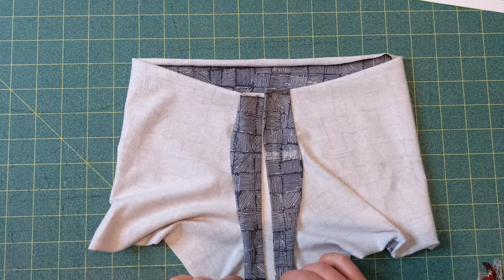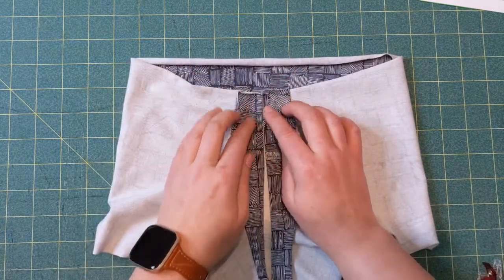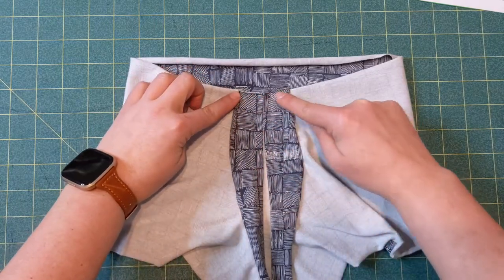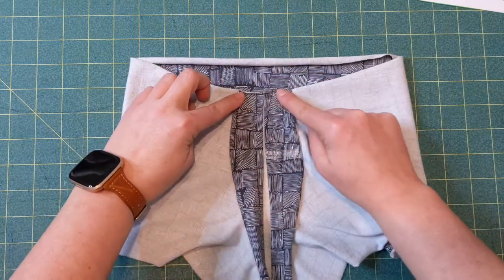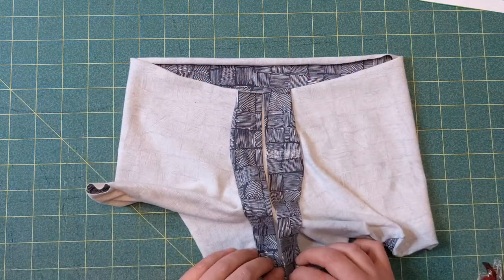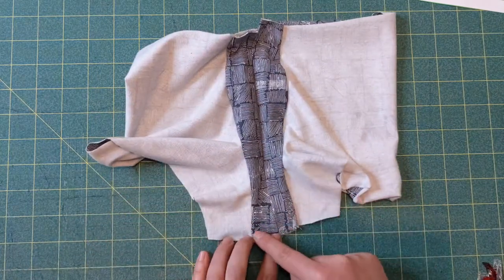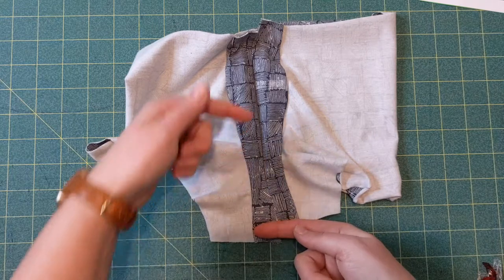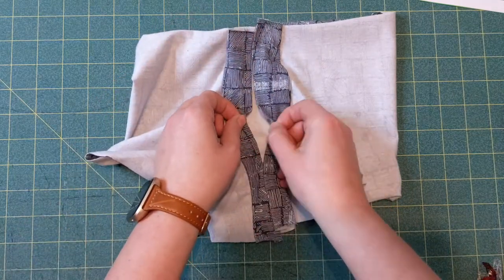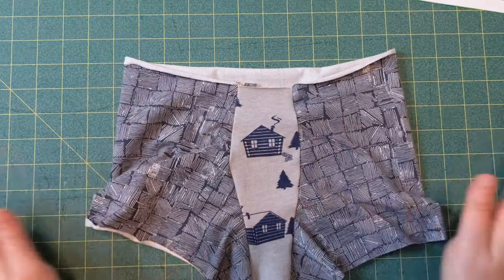Now all you're going to do is put them together at the top like this and baste all the way across at about a quarter inch, then do the same thing along the bottom — put the hammock piece together and baste here and here, so you still have the opening at a quarter inch. Then you finish sewing the inseam, the waistband, and the hemline all in the same way.